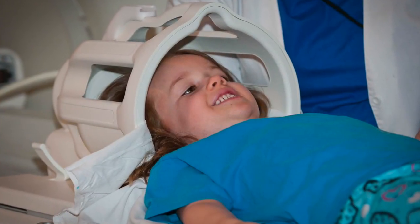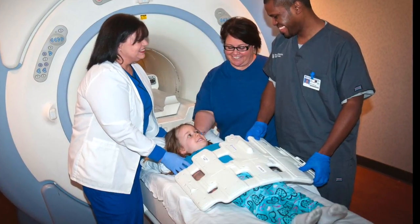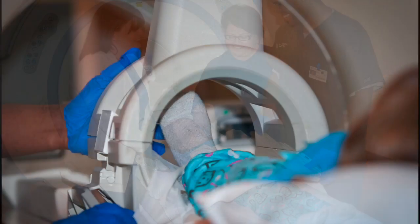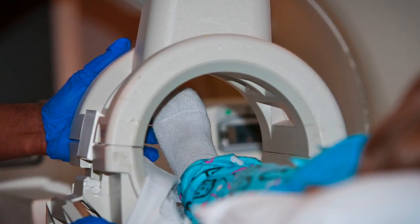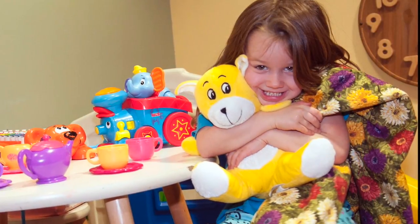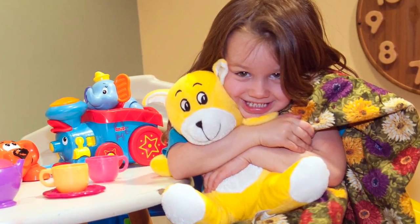If you are getting pictures of your head, you'll get to wear this helmet. This is what it will look like if you are getting a picture of your belly. And this is what it will look like if you are having a picture of your leg or foot. Whichever way you take your pictures, you'll get to take your own blanket and stuffed animal to keep you cozy in there.